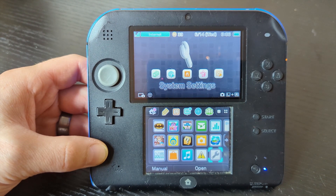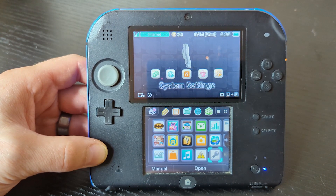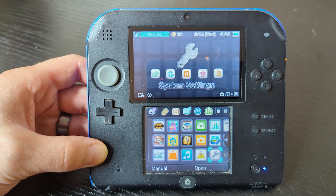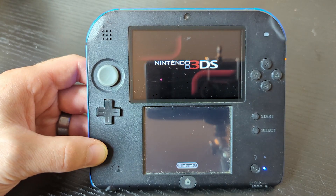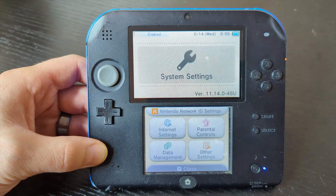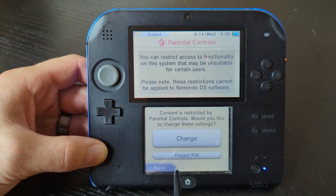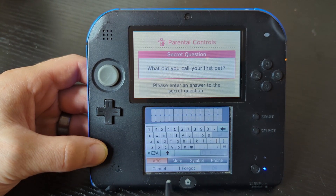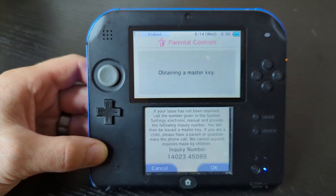Hello everyone, today I'm going to show you how you can reset the PIN for your parental controls on the 2DS and the 3DS. First thing you're going to do is click on the wrench button for settings, push parental controls, and then forgot PIN.